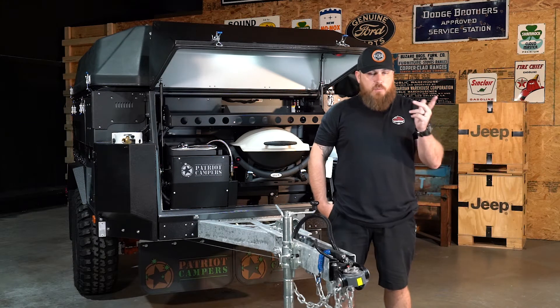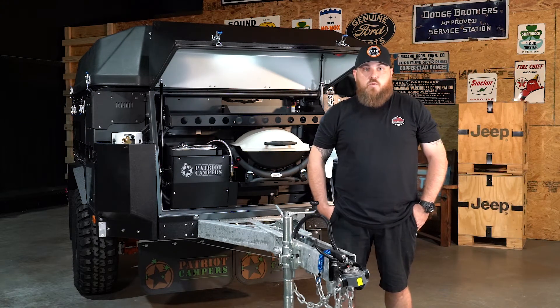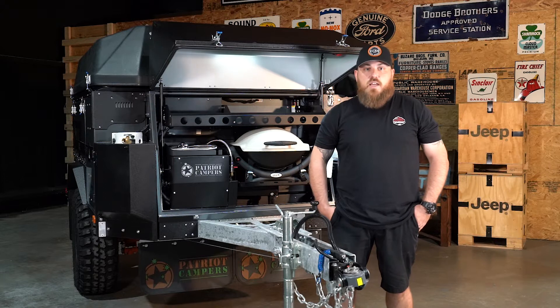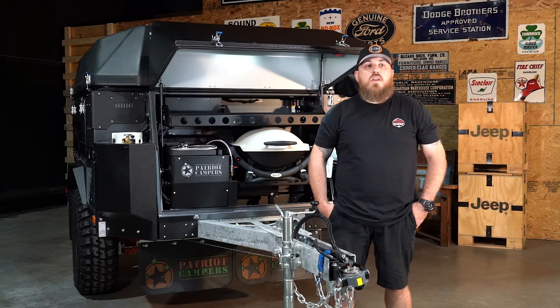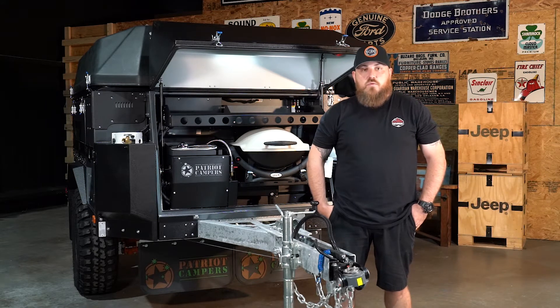Hey guys, welcome to Tech Tuesday. Matt from EO. Today we are covering part two of the Webasto episode. So if you haven't watched part one, we discussed what the system actually is, what it does, doesn't do, how it works, and in this episode we're going to get more into the tech side of things with troubleshooting and service recommendations.